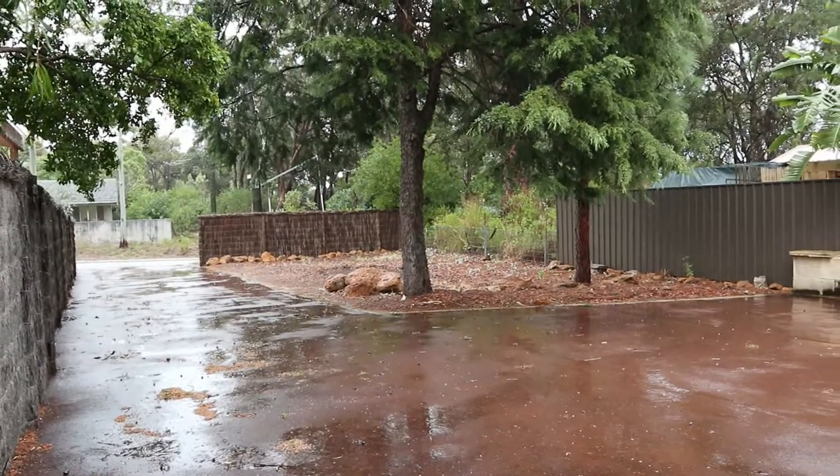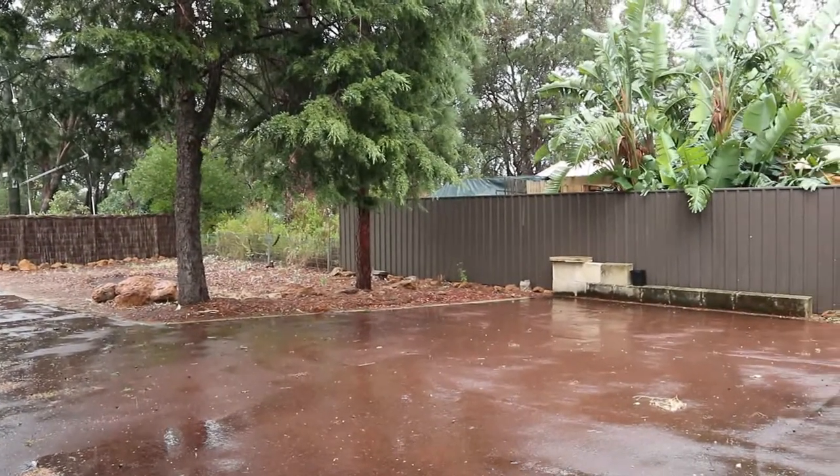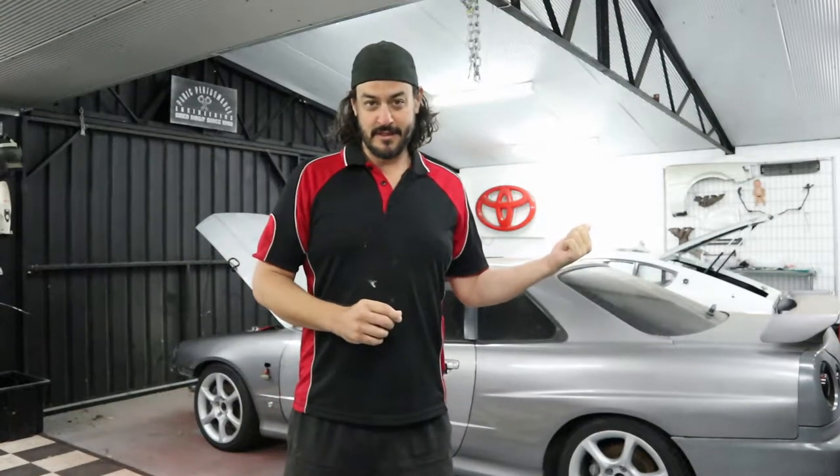Morning guys and welcome back to another episode of Tarmac Obsession on this exceptionally rainy Sunday morning here in Western Australia. There's a tropical cyclone up north that's just come hammering through. As you can see the Skyline is back and basically all I need to do today is get the manifold off so I can get that faced up and get a new gasket on.